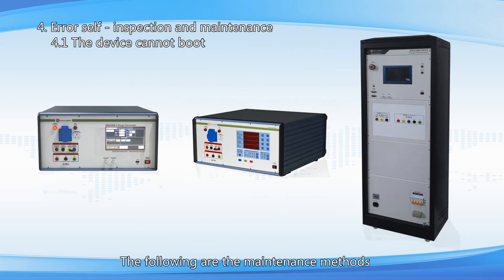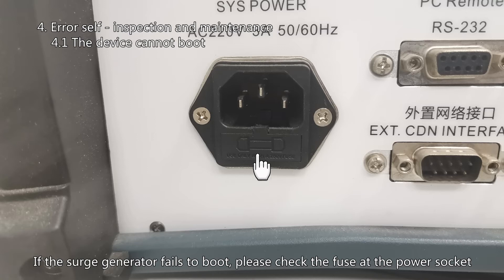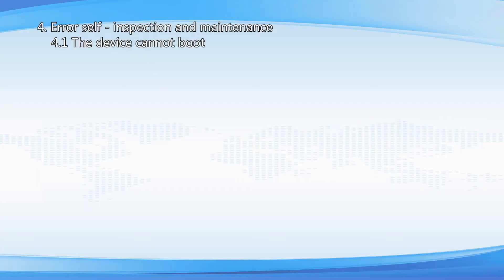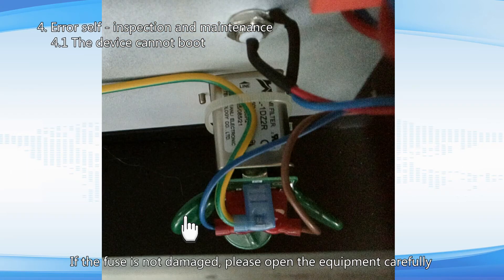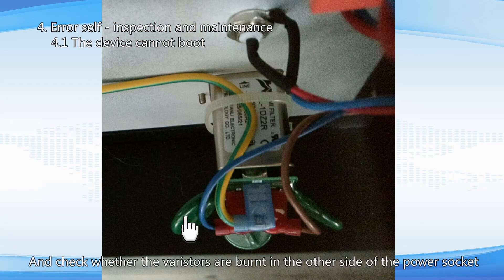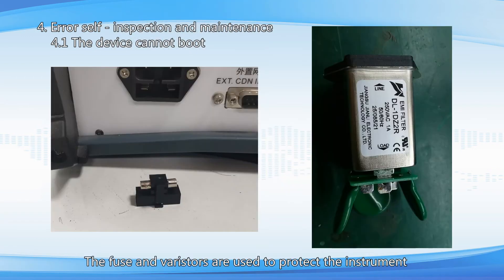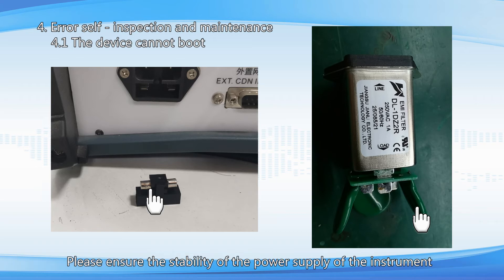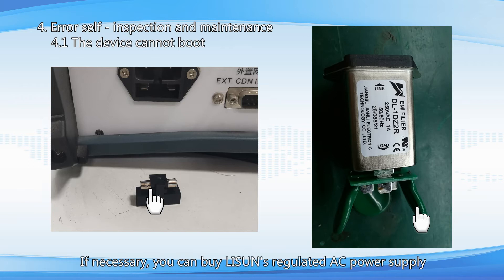The following are the maintenance methods. If the surge generator fails to boot, please check the fuse at the power socket. If the fuse is not damaged, carefully open the equipment and check whether the varistors are burnt on the other side of the power socket. The fuse and varistors are used to protect the instrument. If there is a problem with the power supply, they may be burned. Please ensure the stability of the power supply. If necessary, you can buy Lassun's regulated AC power supply.